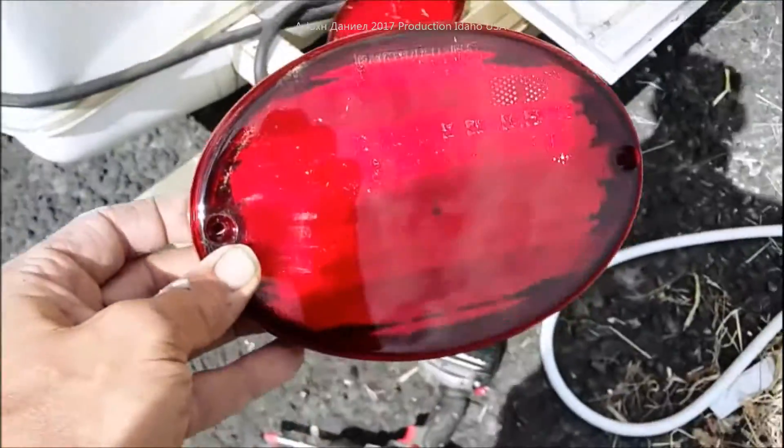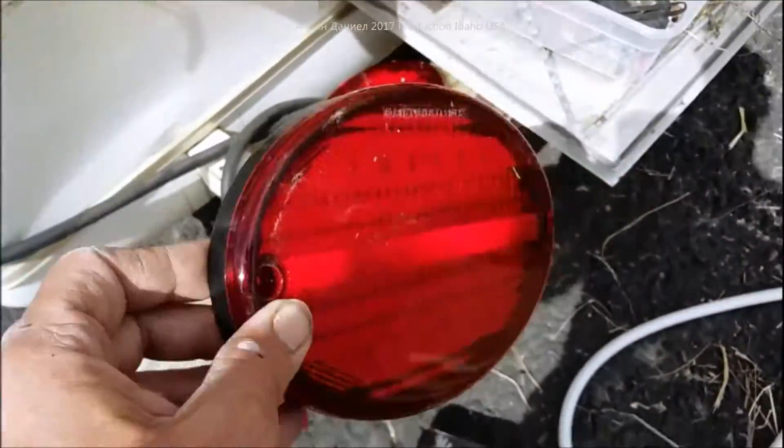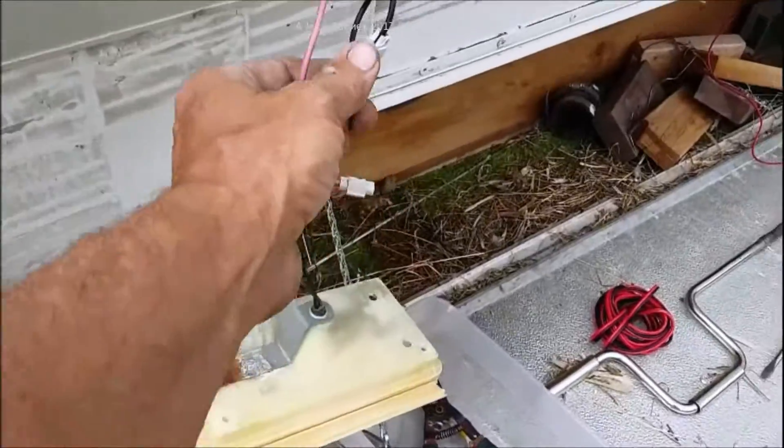The other one will be mounted like this, leaving room in the center for a four-inch LED white backup light. Let's get this done — I'm going to have to back my truck up and hook up to make sure all the wiring is correct.